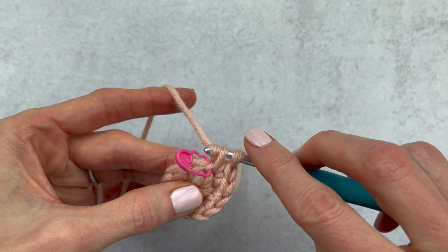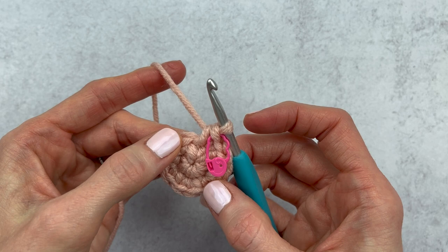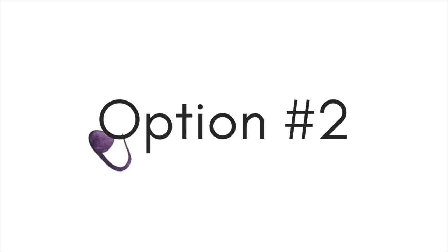After you make your last stitch, you would change your stitch marker into the last stitch of round two. I personally like not to think — I just like to crochet until I hit that stitch marker, work into the stitch, and then change it. This is the end of round two, and then I will start round three. This is the first option on how you can mark your rounds.